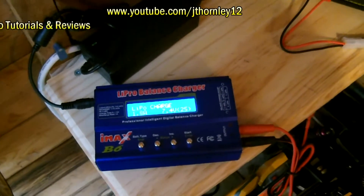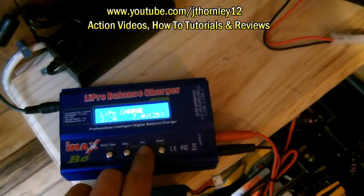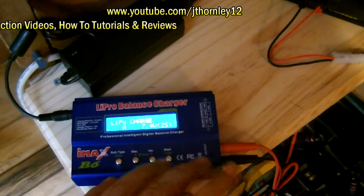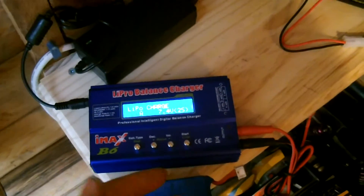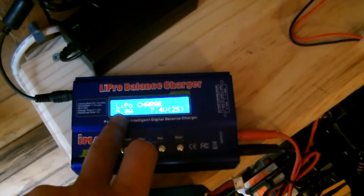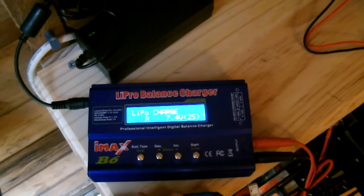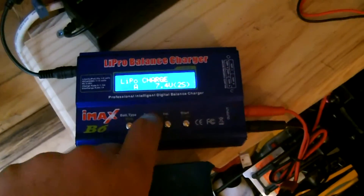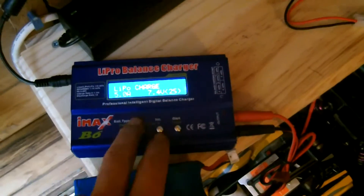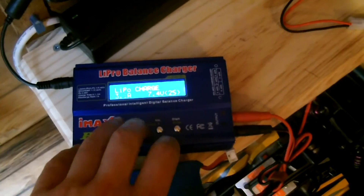You can only charge up to five amps maximum. So if you have a big battery over 5000mAh, just charge it at five amps. You should only be using five amps if you're charging a 5000mAh battery or larger. All of this applies exactly the same to a NiMH battery as well.